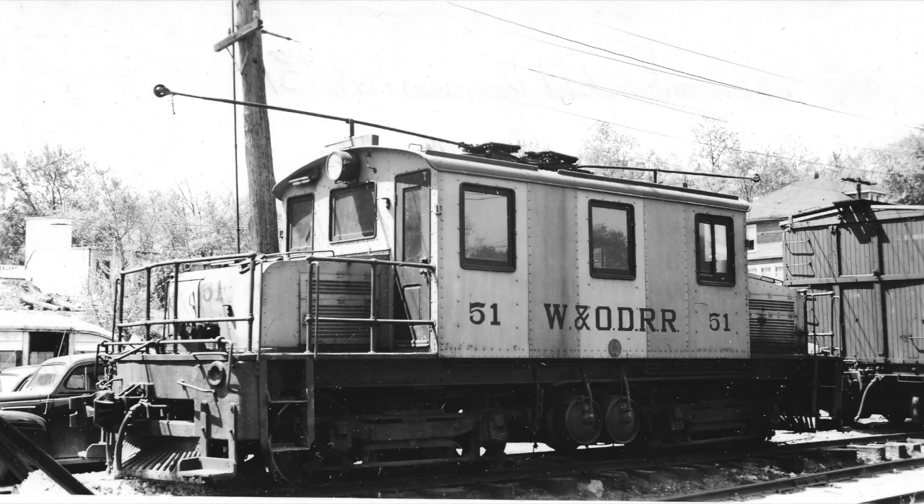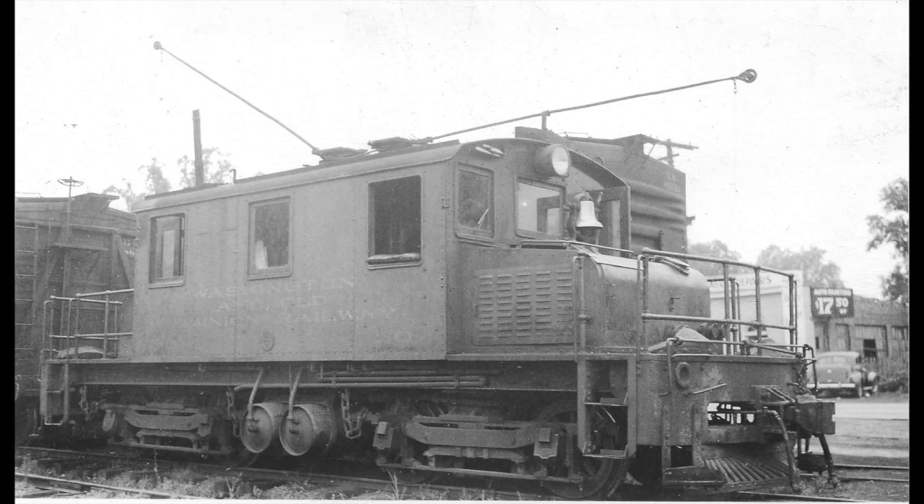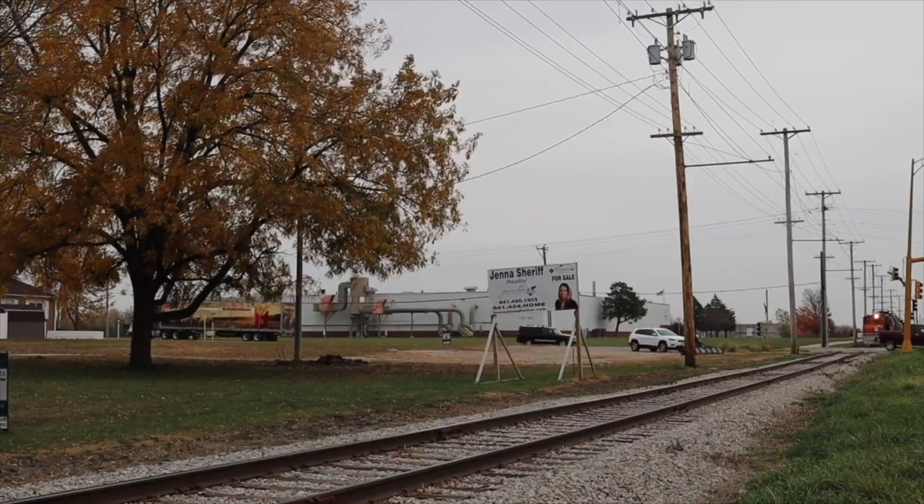Both locomotives continued to be utilized for freight service on the line into the W&OD Railroad era, although electric service finally ended in 1943 and the locomotive was sold to the Cornwall Street Railway of Cornwall, Ontario. It was renumbered as number 10 and was actually the second locomotive number 10 on the Cornwall Street Railway's roster — the original was scrapped in 1942. The locomotive continued to be used on the Cornwall Street Railway into the 1950s but was scrapped at an unknown date. As an added bit of extra information, sister locomotive number 50 miraculously survives today in revenue freight service and can be seen on the Iowa Traction Railroad in Cedar Lake, Iowa.